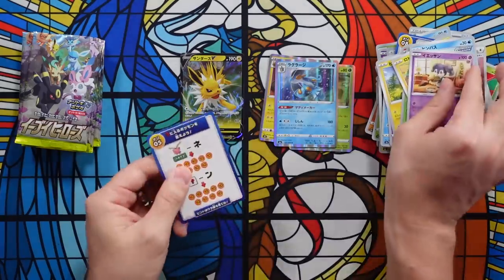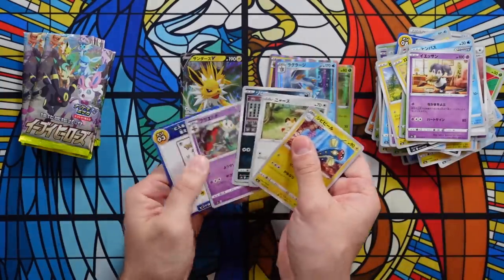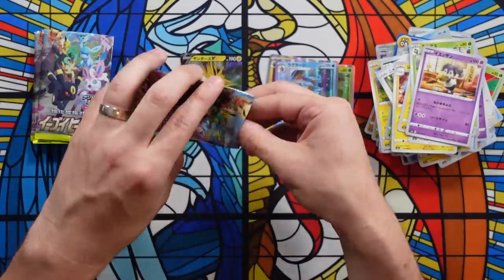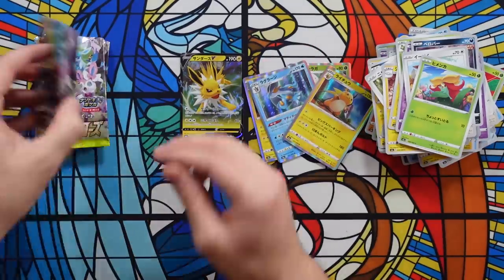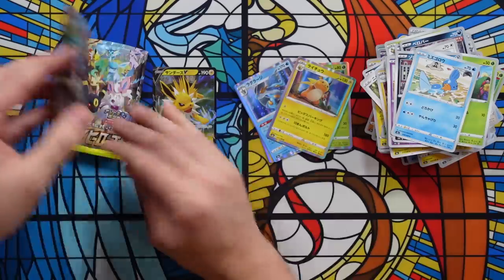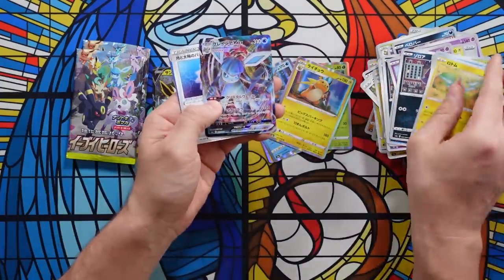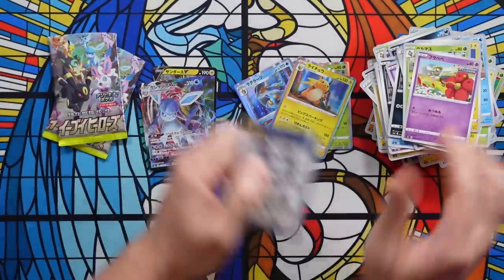This is a huge issue in Japan — people are getting scammed left and right. Japanese booster boxes are seeded: in a Japanese booster box, you're guaranteed at least one good secret rare and at least four or five Vs and VMAXs. Finishing up the last few packs — we've hit one V and three or four hollows. If you open Japanese cards, you know you're supposed to get a secret rare and probably five or six other good hits. And we got a Glaceon VMAX — that slipped through — but still, we should have had way more hits in here.